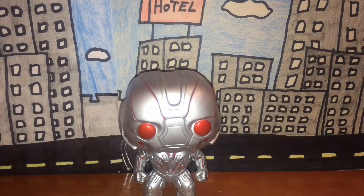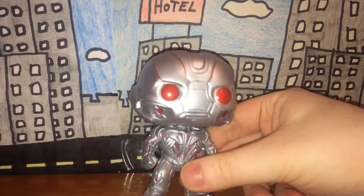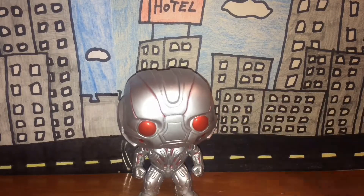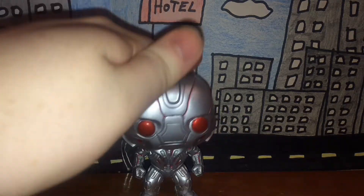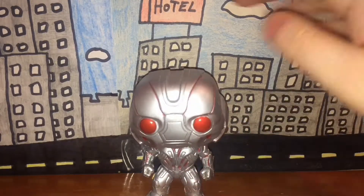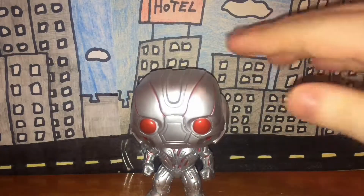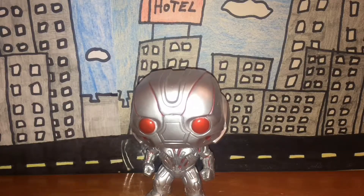Out of all the bobblehead Pop figures, this one has the least amount of bobbling movement, as you can see here. It just doesn't move as much as Yoda, Kylo Ren, and Luke Skywalker.